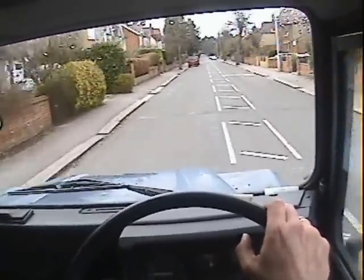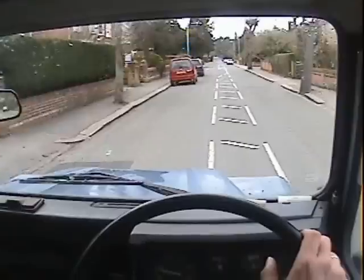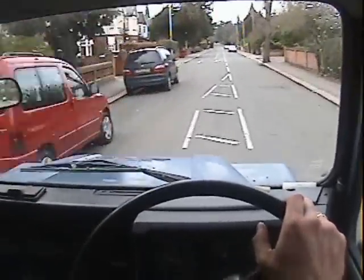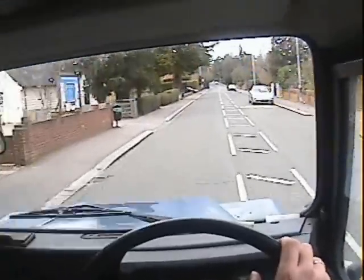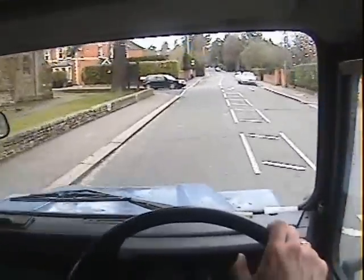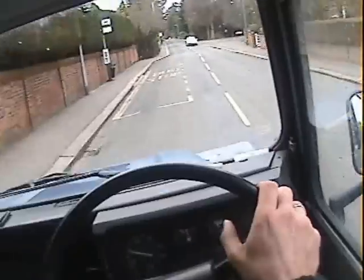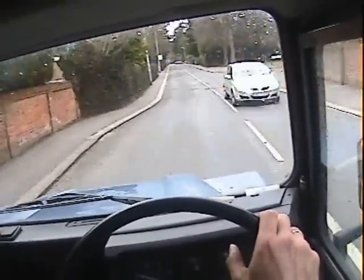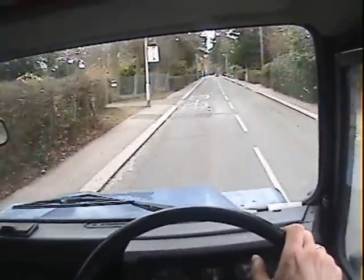No real issues at all in fairness. Showing 146,000 miles. It's only had, I think, three owners — I think the first owner was the Environmental Services Agency. It's a standard 110, not been messed with, proper 200 TDI Defender engine in it.